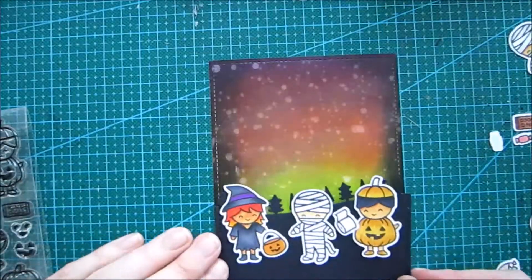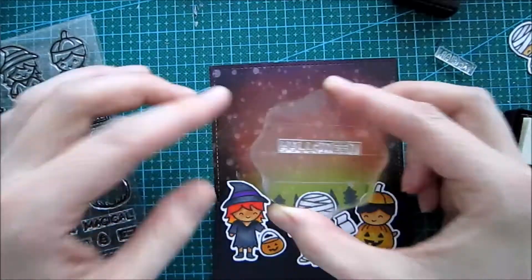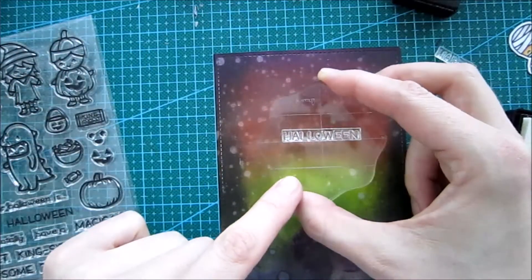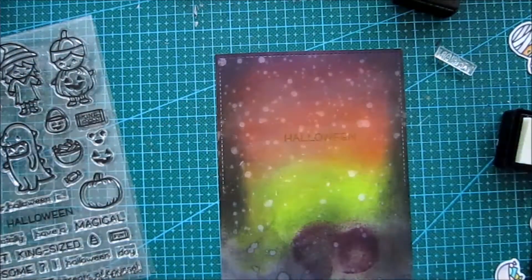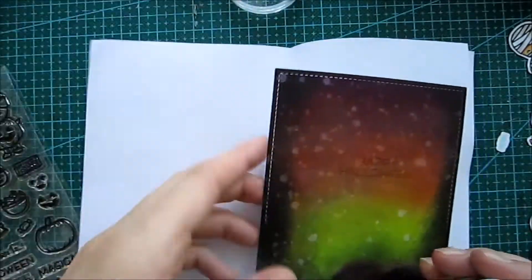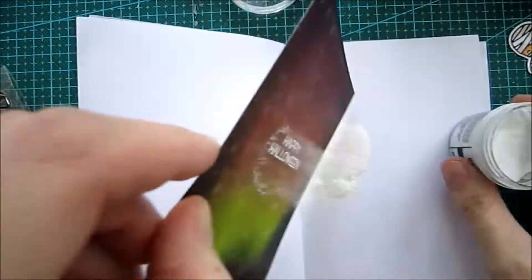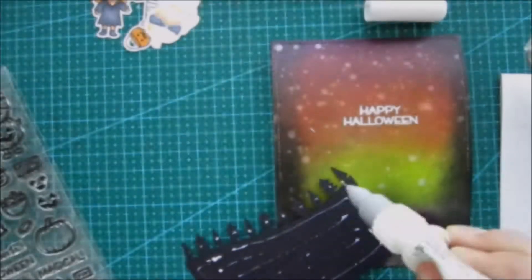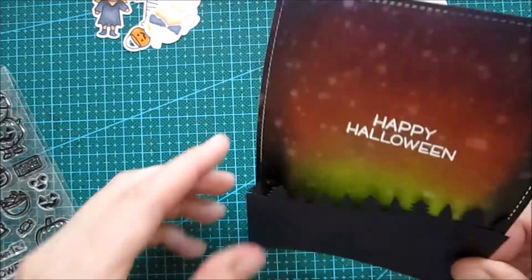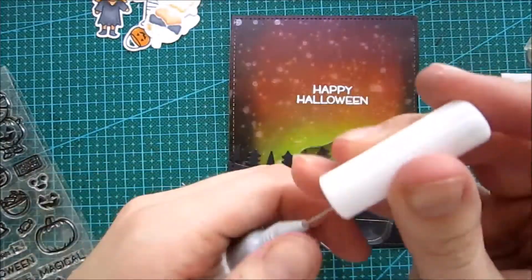When I'm pretty sure about the layout, I'm gonna start with the sentiment. You can see here — I'm gonna take the one that says 'Happy Halloween' and ink it up with some Versa Mark, then cover it with some white embossing powder. I think it's the Super Fine from Hero Arts. I did the bigger sentiment first so I can center the other one on top of it, carefully removing all the excess, and then heat set it off camera.